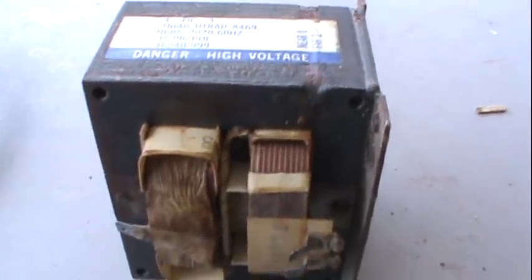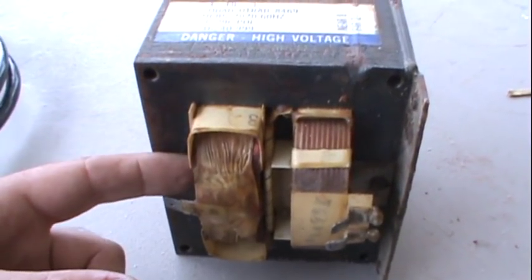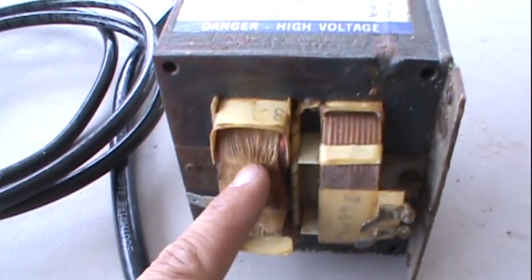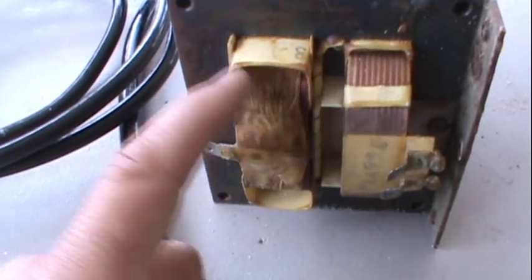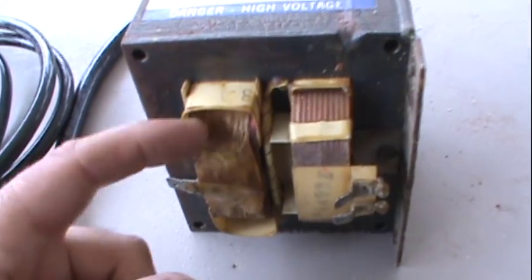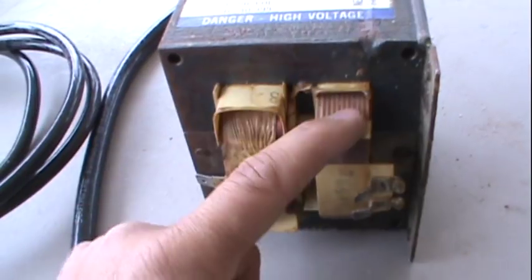What I'm trying to do with this transformer is make a spot welder. I'm going to cut this secondary winding off and then use this thicker wire to make the secondary. That's going to give you low voltage and high amperage with this secondary, but the first thing I got to do is cut all this off and get it to where the only winding in here is this one.